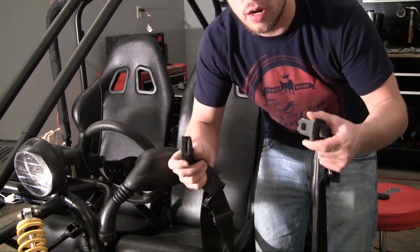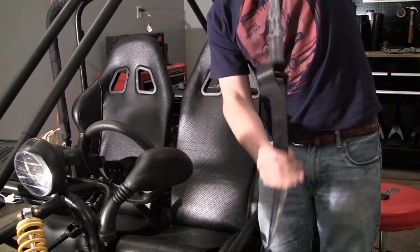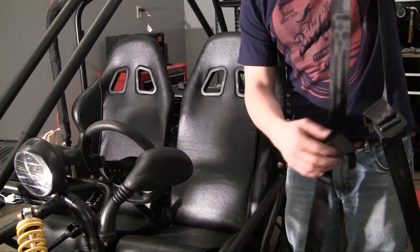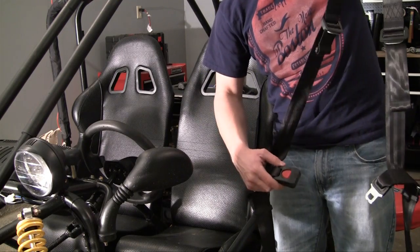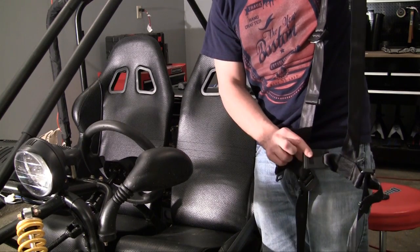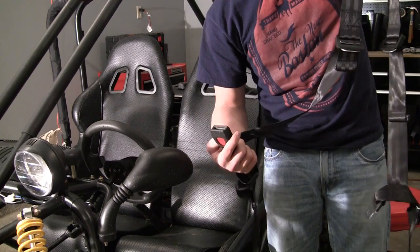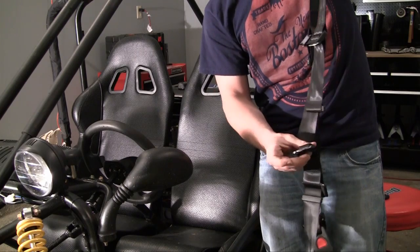First, you want to unbuckle the seatbelt completely so that what you're working with is basically one big long strap. Then you want to fold it and figure out which side goes where — what part does the metal go on, what side does the clamp go on. You'll know if it's backwards because the button is facing towards you; you want to make sure the button is facing out. The buckle part goes on the right-hand side when you're sitting down, and the metal part faces the outside.